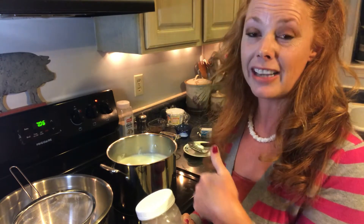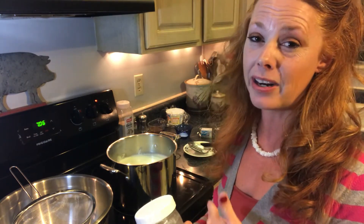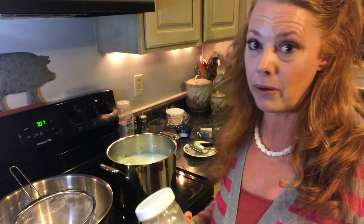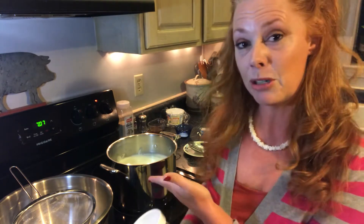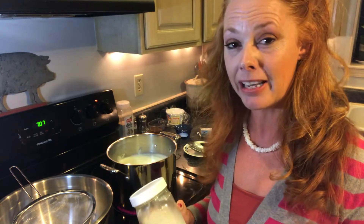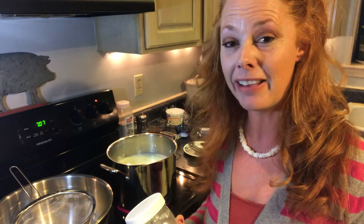I've told you guys that I'm just going to bring you along on whatever it is I'm doing. I'm not going to go out of my way making projects, because life is busy enough. So as I'm doing it, I'll just invite you along. Tonight I'm making cheese, mostly because I haven't made any in a while and we miss it.